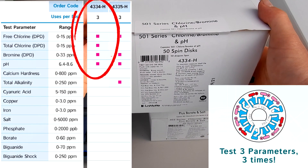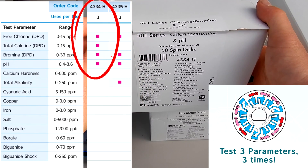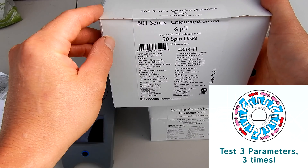Next is the 501 series, the 4334-H. It does chlorine and bromine, total chlorine, and pH. This is a three-use disc — it tests three factors and you can reuse the disc three times.